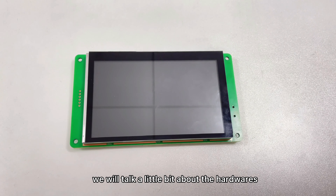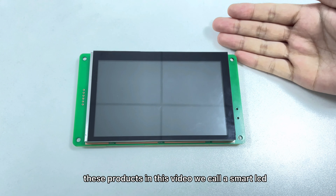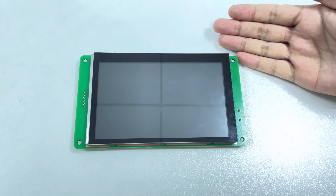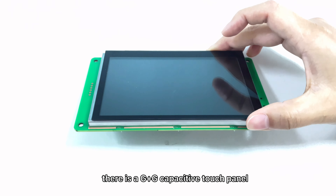First of all, we will talk a little bit about the hardware. These products in this video we call it Smart LCD. Let's see its main parts. There is a G plus G capacitive touch panel on the first layer. Underneath is an iron frame, which helps the LCD display underneath combine firmly with the PCB A.